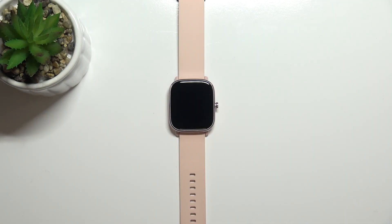Hello, in front of me I have the Amazfit GTS 2 Mini and I'm going to show you how to adjust the screen brightness on this device.